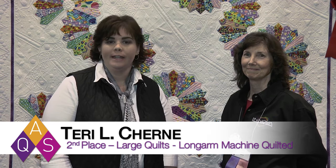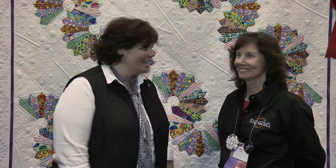Hi, I'm at Lancaster Quilt Week and I'm here with Terri Cherney, and she won second place in our Large Quilts Long Arm Machine category. Congratulations. Thank you.